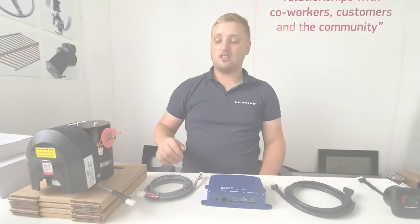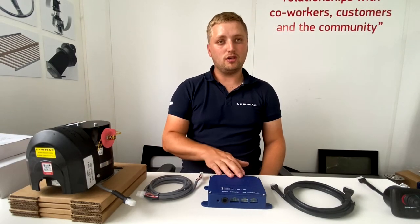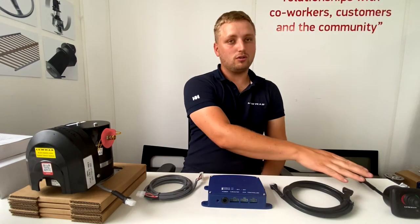The basic system will go from your thruster motor to your motor loom, to your Blue Box ICU, to your controller loom, to your controller.